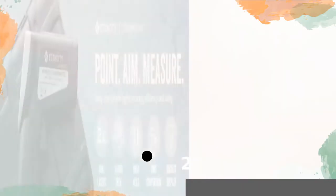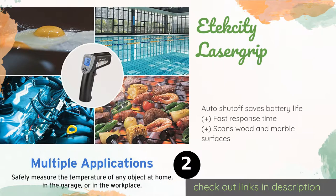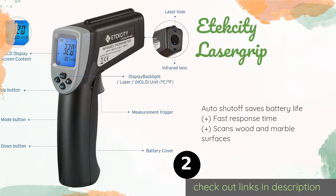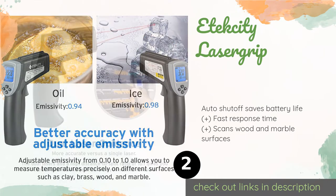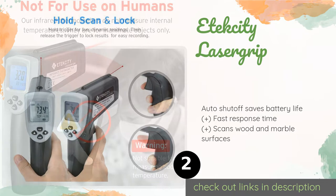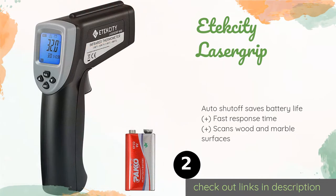The second product is the E-Tech City Laser Grip. Perfect for professionals and homeowners alike, the E-Tech City Laser Grip offers a variety of practical features including the ability to scan, hold, and record data and calculate the average temperature of the space between two measurement points. The price is around $26. Check out the product link in the YouTube description below.